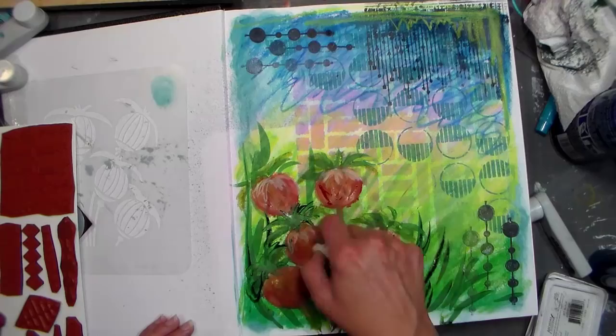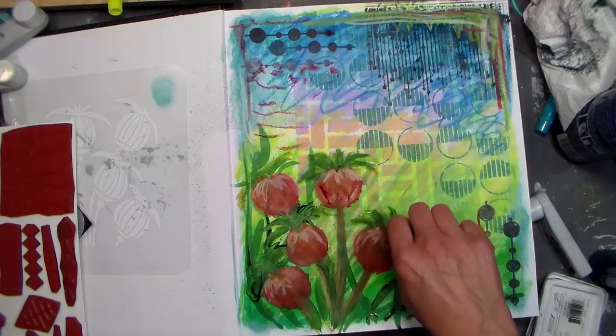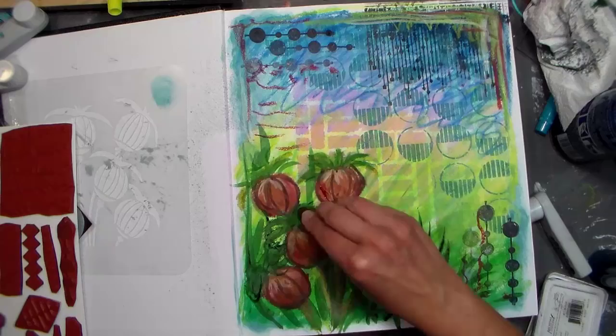I'm just putting some random marks and scribbles because it's my journal and I'm gonna if I want to — you don't have to, it's up to whoever owns it. I'm putting some details in the little seed pods. I don't know what they are, they're a fanciful magical flower. I thought they need some friends, so I'm going to paint a few more over here and add in the same colors I did before.